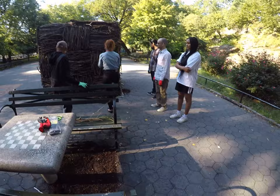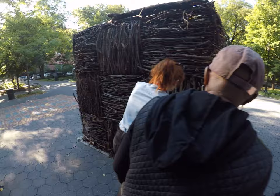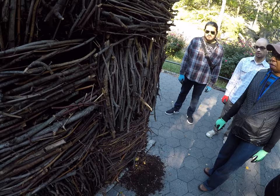I'm going to actually weave this through first. Weave the zip tie through like that, and then tie it, and then put some sticks. That makes sense.